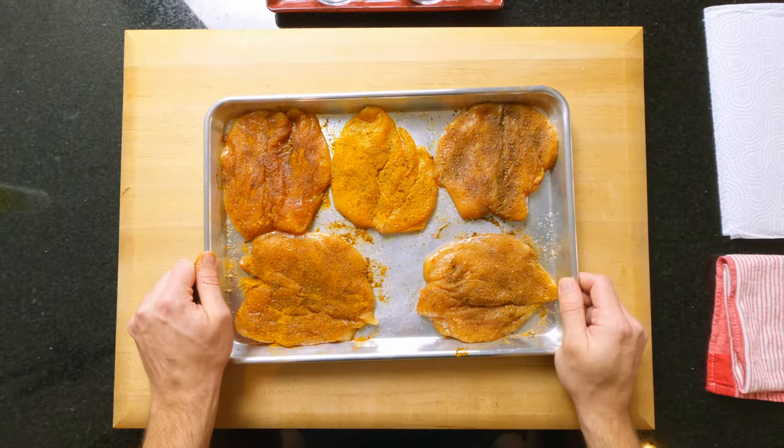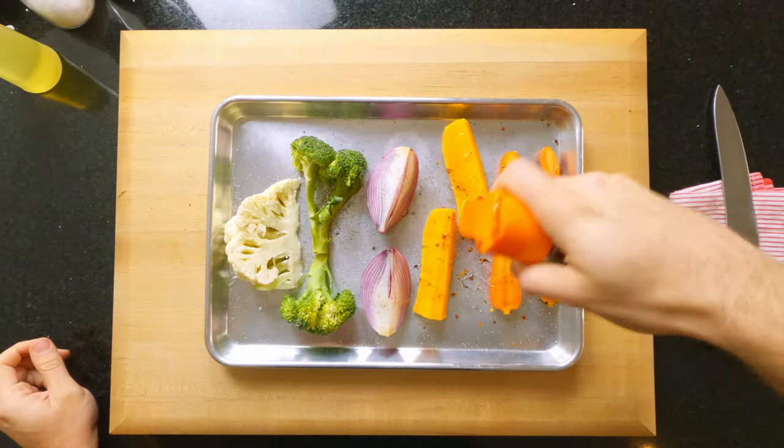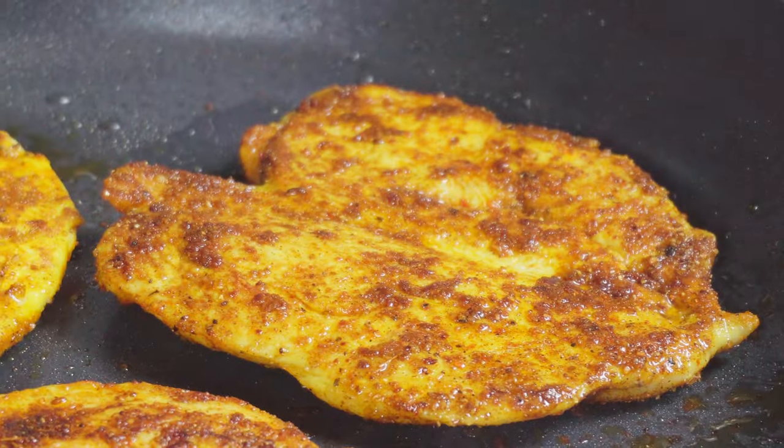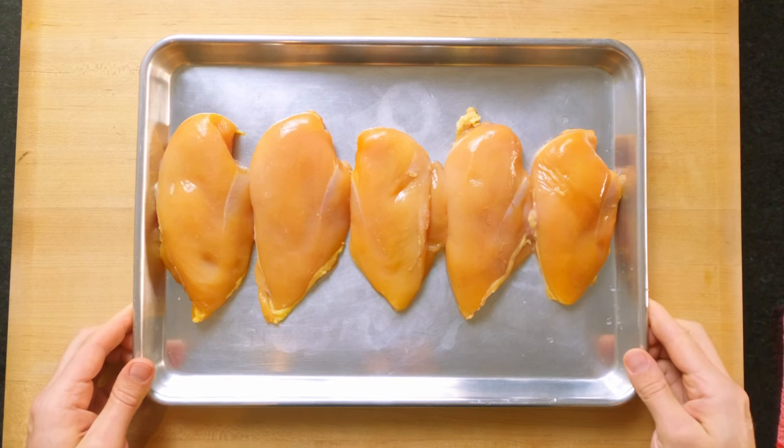So in this video, I'm going to show you how you can easily adapt your meal prep method so you'll have five different meals with different flavors, textures, and most importantly, all done in less than one hour. There'll be no extra work, the usual amount of washing up. All I'll do is change the way you think about and approach your meal prep method. Now let's jump straight into the prep so I can show you.